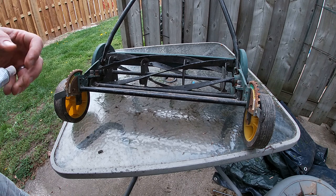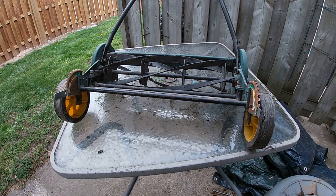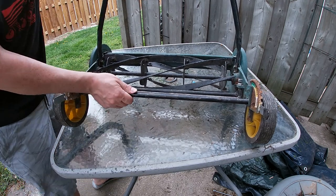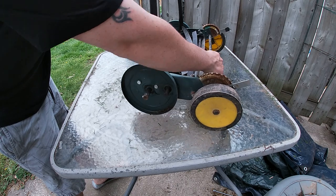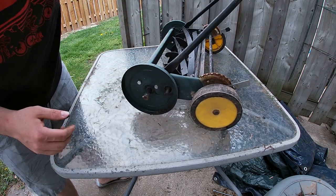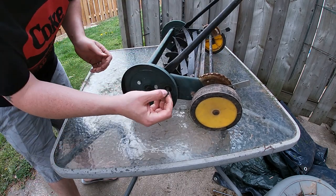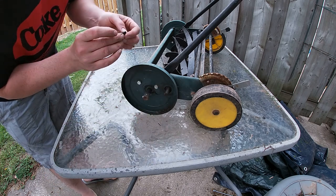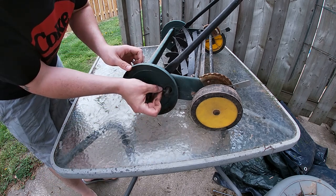Now that you have the valve grinding compound all over the blades, you're going to take your metal piece and put it back in. The reason we took it out is we don't want it falling out while we're moving the blade around and then losing it. So you're going to slide that back in.